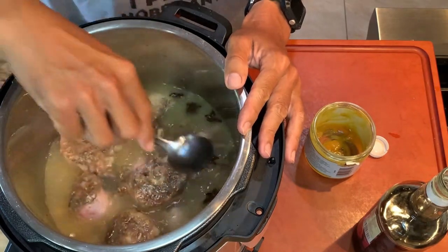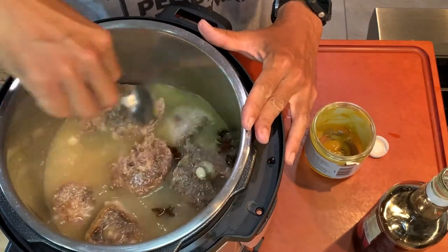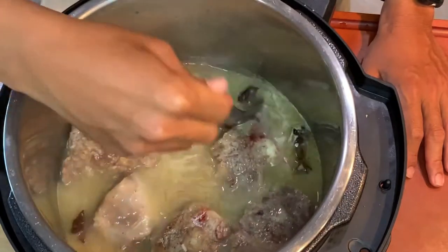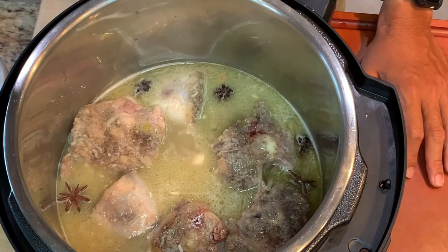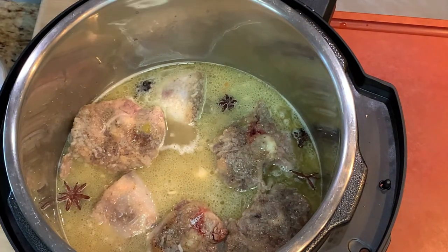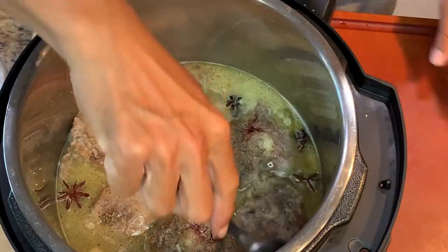We're gonna bring this to a boil real quick to taste the liquid. You really gotta make sure the liquid tastes good — if it doesn't taste good, your oxtails aren't gonna taste good. Oxtails are just about at a boil so I'm going to taste that liquid. It's about right on; I'm not even gonna add salt, but I am gonna add pepper. Generally they use white pepper so there are no black specks, but the black specks don't bother me and I don't have white pepper anyway.